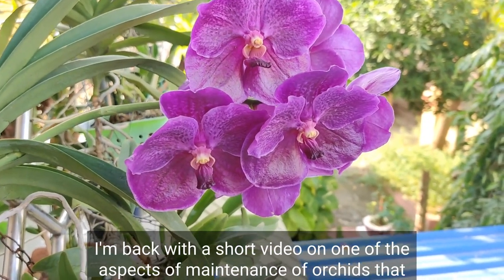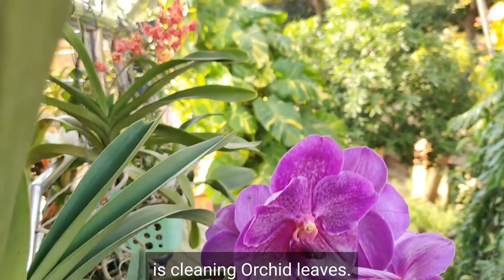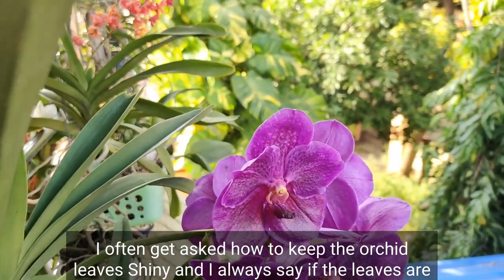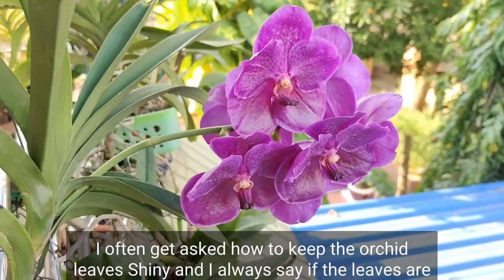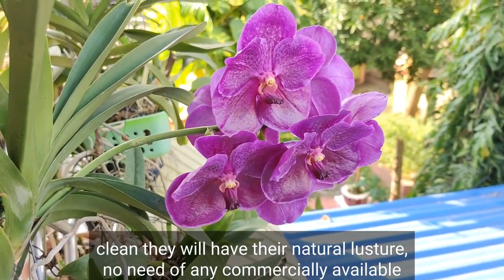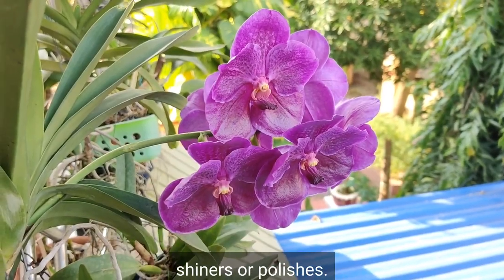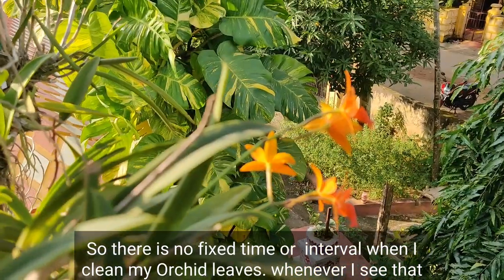Hello friends, I am back with a short video on one of the aspects of maintenance of orchids, that is cleaning orchid leaves. I often get asked how to keep the orchid leaves shiny. I always say if the leaves are clean they will have their natural luster — no need of any commercially available shiners or polishers.